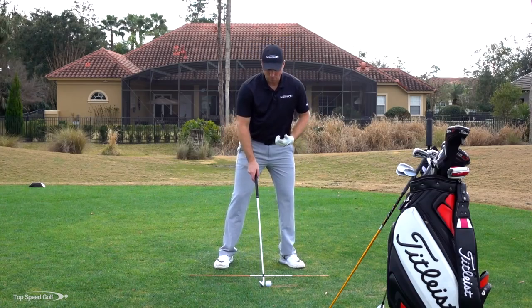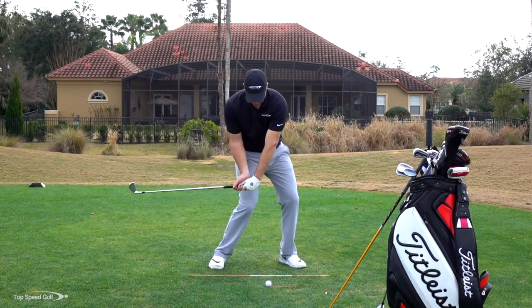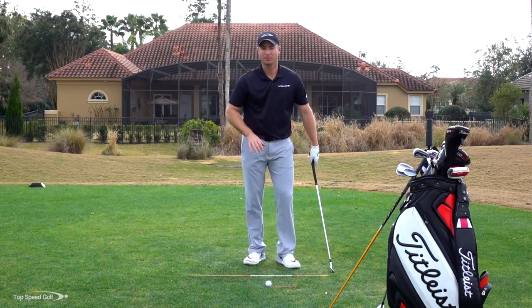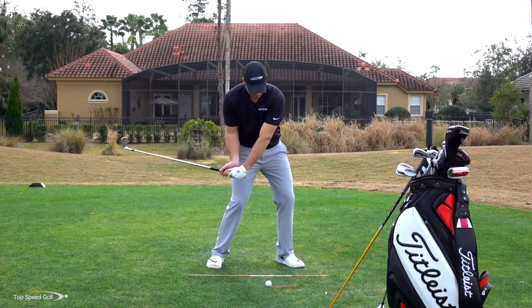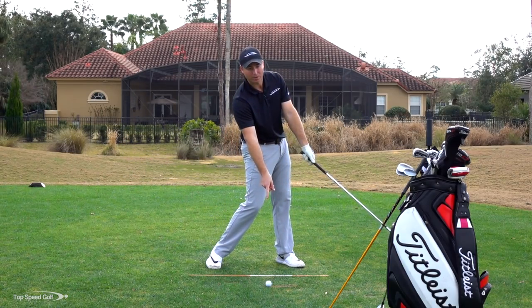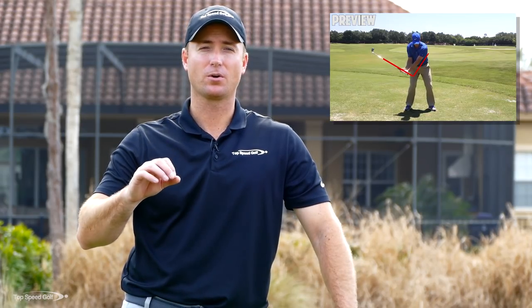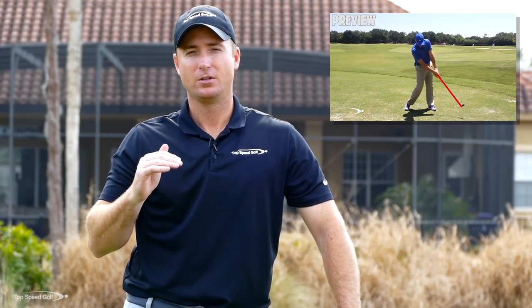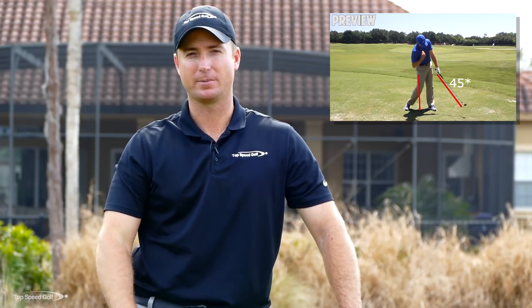Hope you enjoyed this video. One of the big keys to hitting a good driver or iron is having that impact glide — hands working up, club working level with the ground, not chopping down with the irons, not hitting down with the driver. Everything smooth, hands in front for consistent contact. That comes from the straight line release. In the Top Speed Golf system, we talk about releasing the club about four feet in front of your contact point. Click the card or the link in the description for instant access to that video plus five Top Speed Golf system videos.